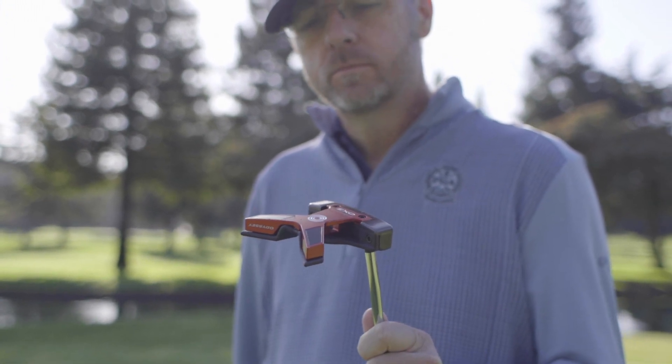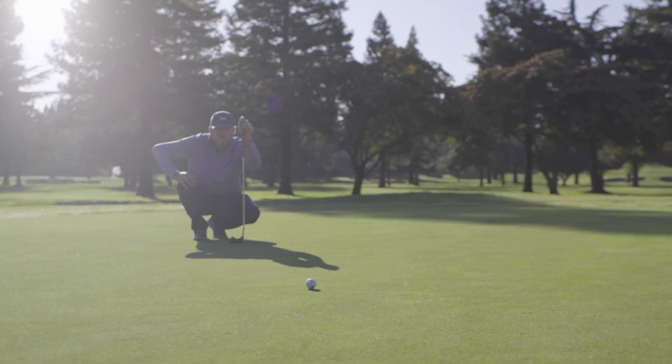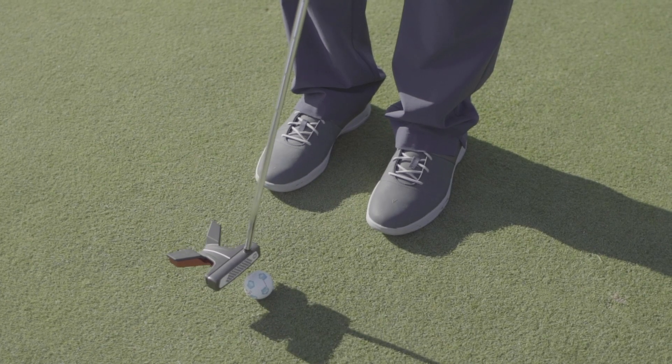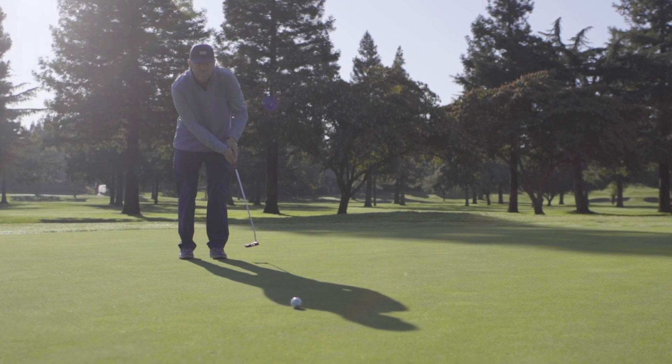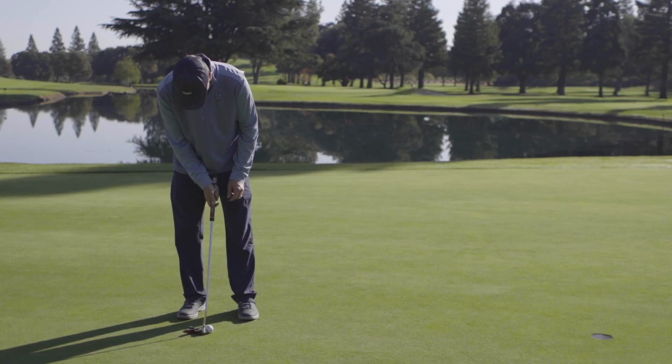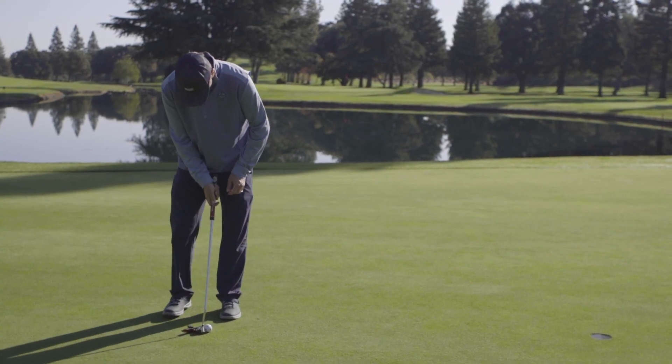Putting is the easiest area of the game to change something — and I'm not just talking about your putter, but if you want to, that's okay too. Putting is a very individual thing and you can make changes in your grip, stance, ball position, tempo, and even your routine in mere minutes. Making those changes isn't just change for change's sake.